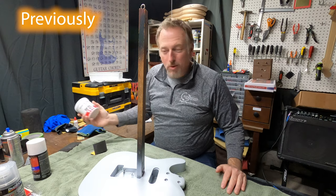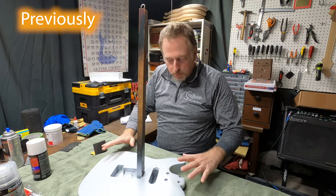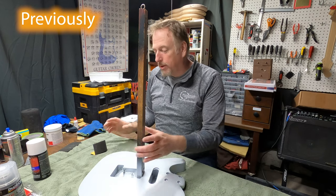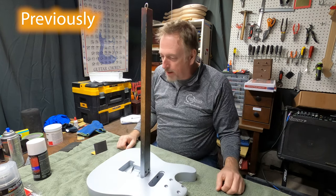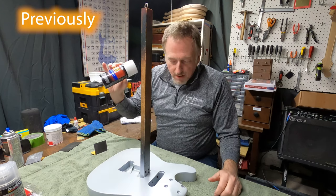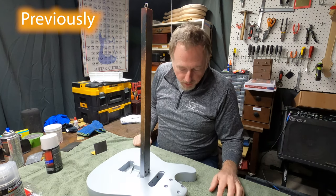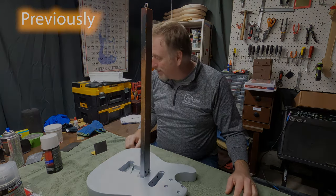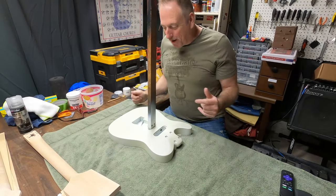I should have done more of the water-based green filler over top of this mahogany because it is so porous. But I didn't, so I will make up for some of that by doing more coats of paint and then more coats of clear coat. I'll be able to get it nice and smooth like I want, but it is going to take more work that way.